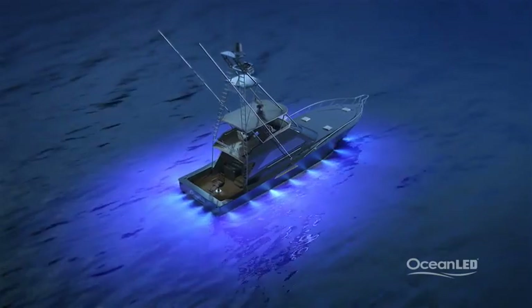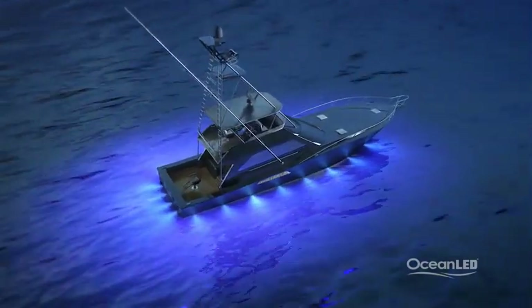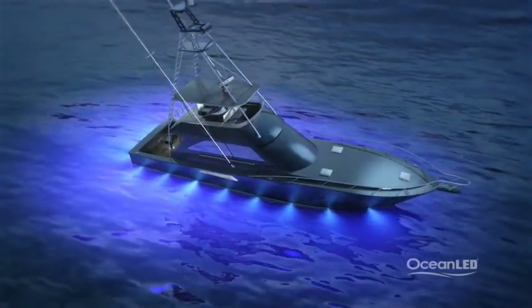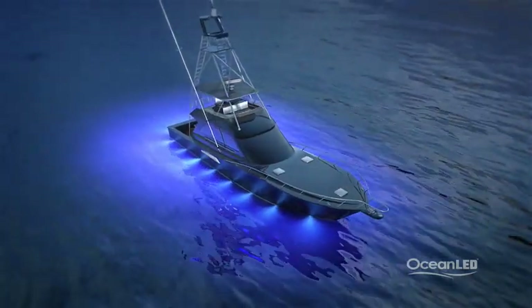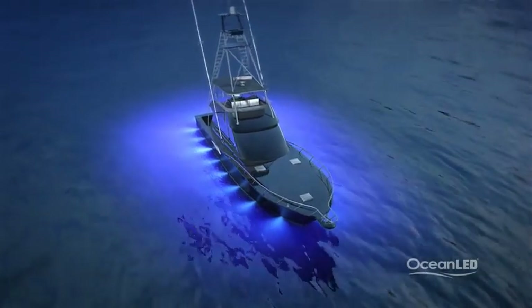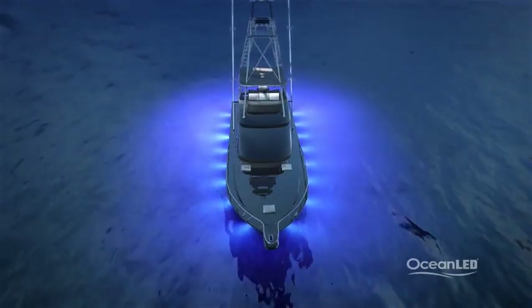When it comes to deciding what color of underwater light to choose, the most popular among fishermen and boaters has proven to be blue. Blue light travels farthest in good saltwater conditions, and colored underwater lights are less harsh in the fish's eye — almost calming — making the fish less aggressive. Fish have been known to swim into the light, mesmerized like moths to a light bulb.